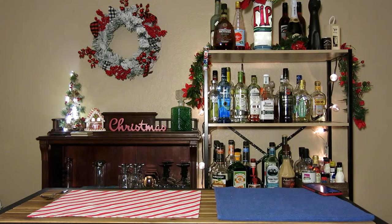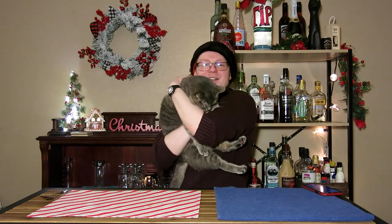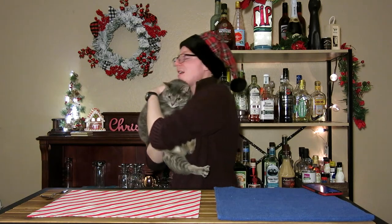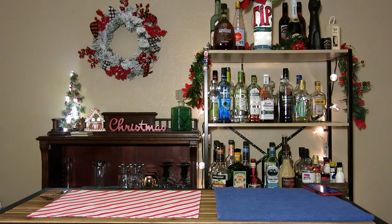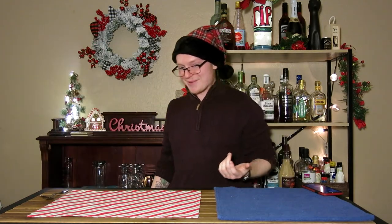Hey, do you wanna sit? Yeah, sure. Wanna be on camera? Let's put you on camera, sweetie. Hi, this is my cat, Precious. She hates me — well, she hates me picking her up specifically. Okay, I'll put you down. You're okay. Jeez. I think she was being like, kidnapped. What the hell?